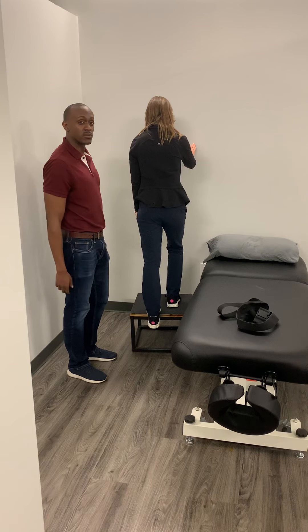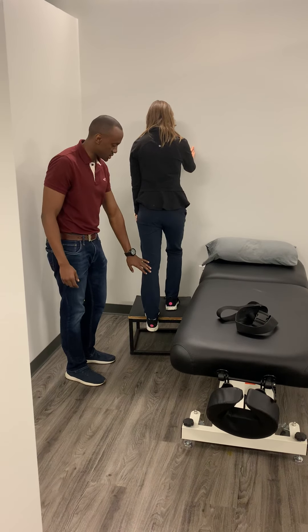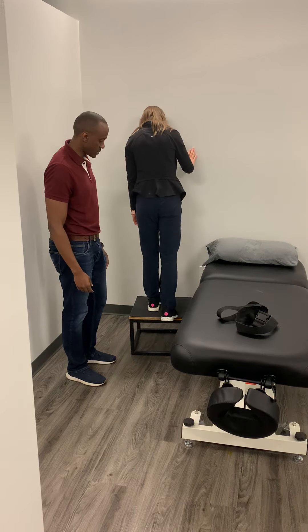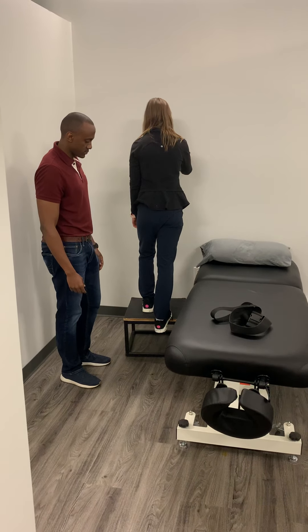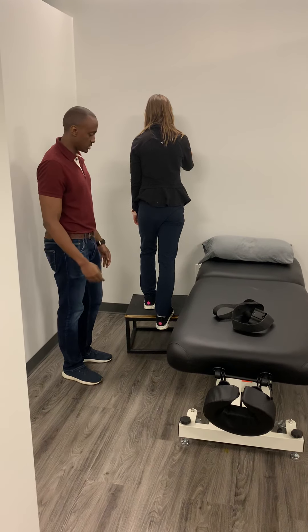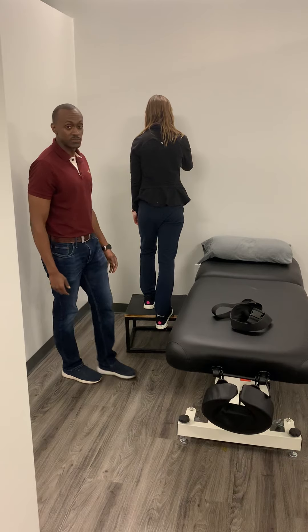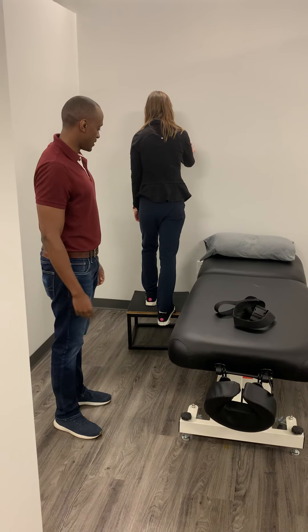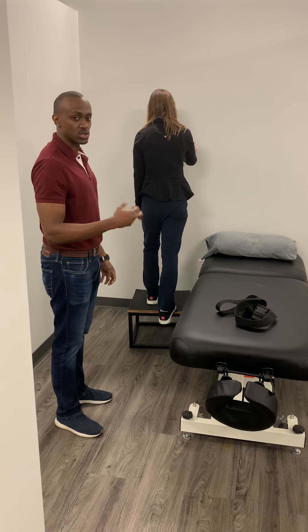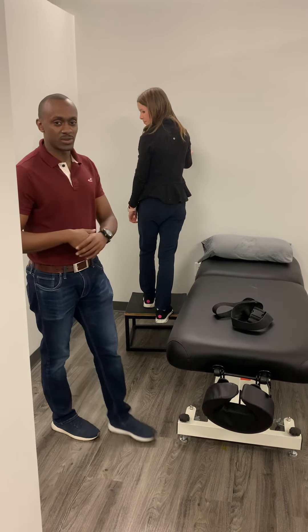Hold it for about 30 seconds. After 30 seconds, switch legs and apply the same intensity, alternating 30 seconds on each side. This should give you a nice release of the tension in that area, especially after the run. That'll be all for today.